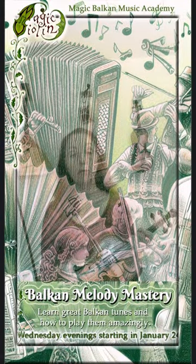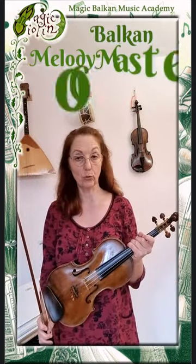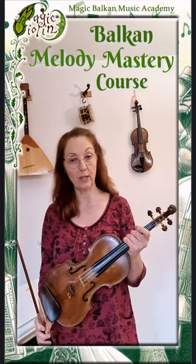In this little video I would like to give you more information on the upcoming Balkan Melody Mastery course. Sometimes it's difficult to write things down in text, so I'd rather show you and hopefully inspire you as well.